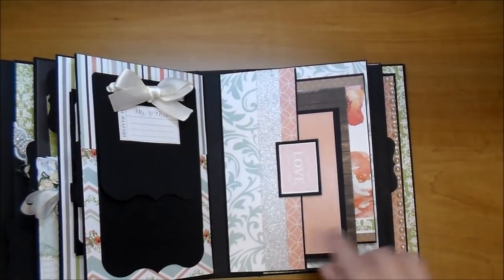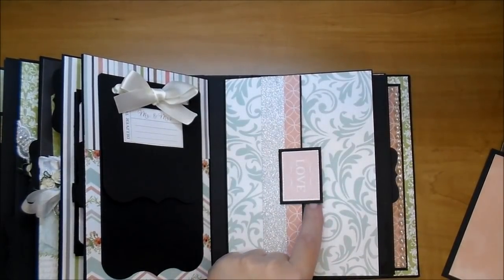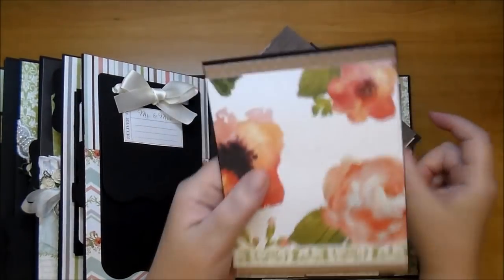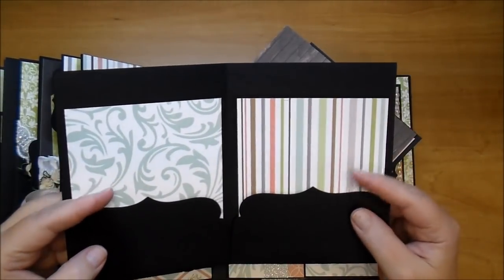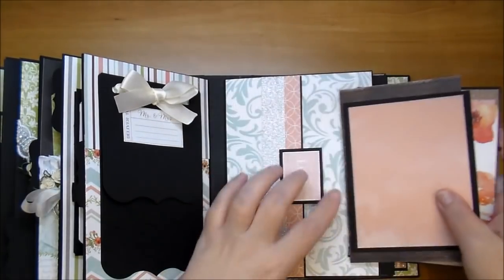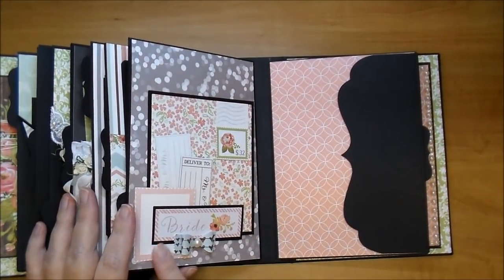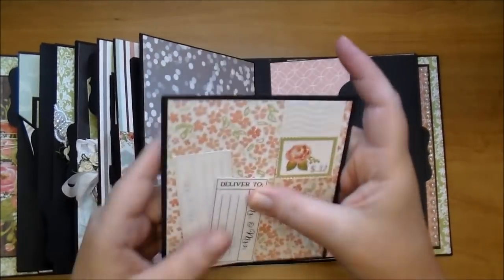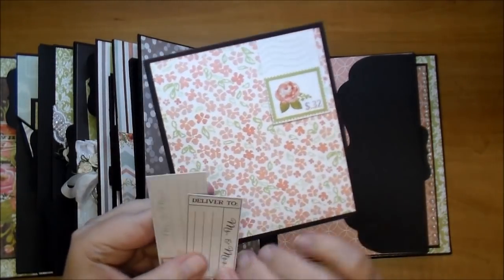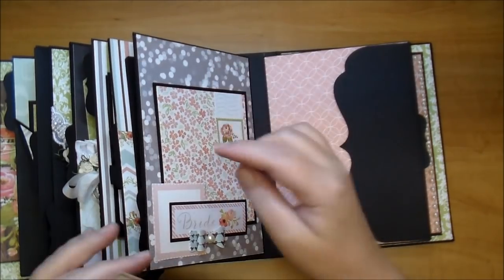On this side I did a side pocket using some of the DCWV glitter paper — I think it looks beautiful — and I added one of the cut aparts with the word 'love,' backed on black. In here I have a photo mat from the paper collection, a journaling card that says 'you and me.' Here I made a little book they can open up with more paper from the collection — they can add photos on these mats or just use them for journaling. All of these just tuck right in here.